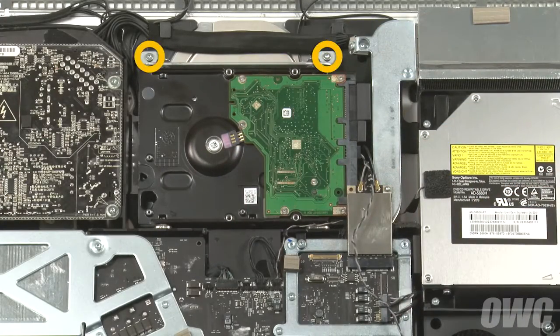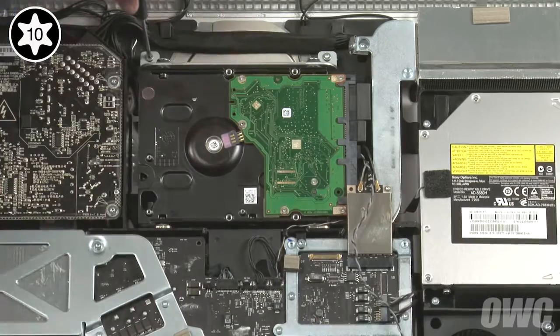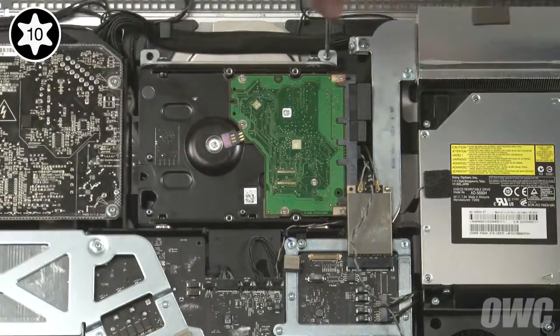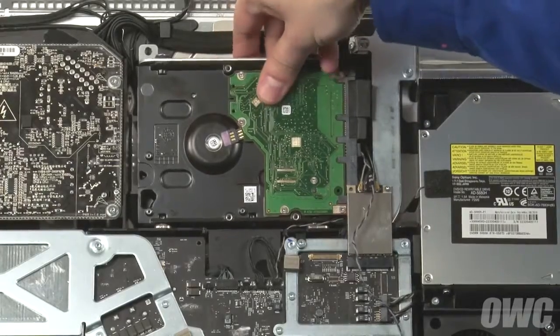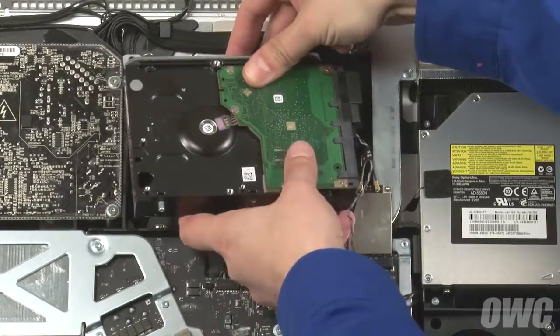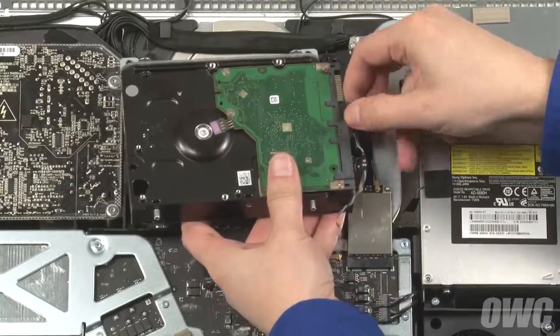Next, remove these two Torx T10 screws which hold the drive in place. You can now lean the drive forward and lift it out of the base slightly. Detach the two SATA cables and you can now remove the drive from the iMac completely.